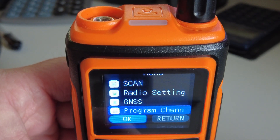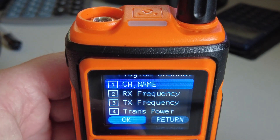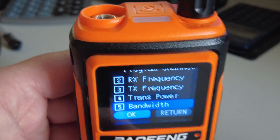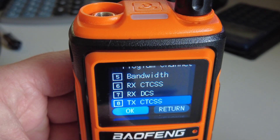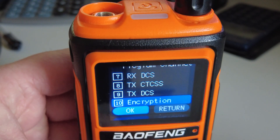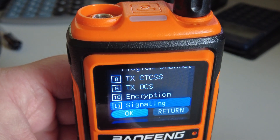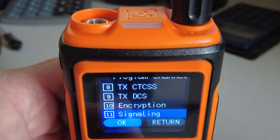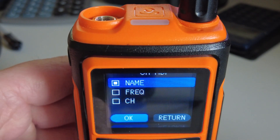Let's go back to program channel, and you'll see you can enter a channel name, RX frequency, TX frequency, the power, the bandwidth wide or narrow, RX CTCSS and DCS, and TX CTCSS and DCS. There's also an encryption option — I'm not sure, that's just off or on. Signaling is there too — not sure what that is. And we can have the channel displaying either with the name, the frequency, or the channel number.